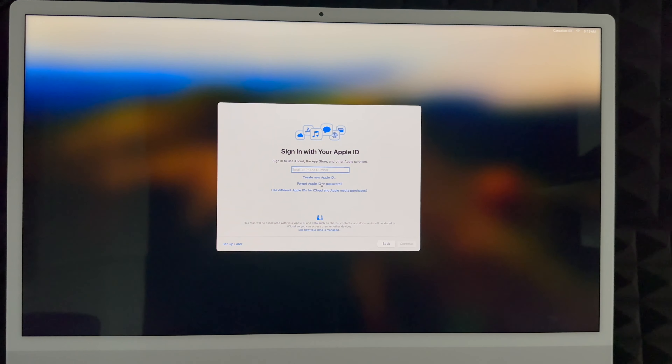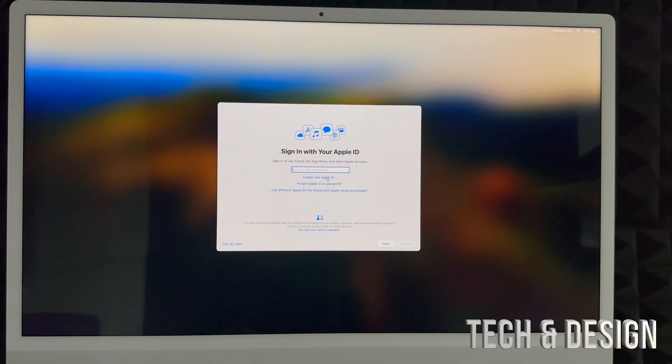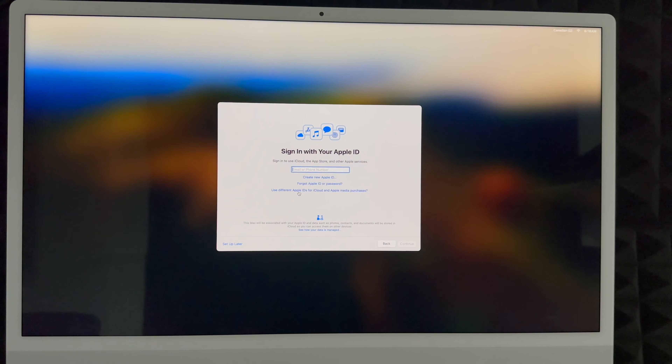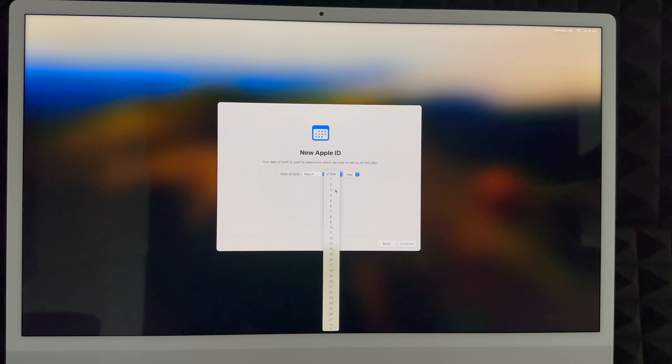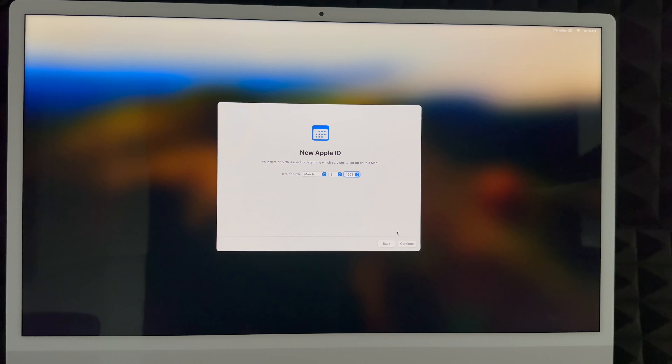Next is iCloud. If you don't have an Apple ID at this point, create one — you'll see the option below that says Create New Apple ID. If you don't want to tie an Apple ID to this Mac yet, you can set that up later. However, if you're brand new, I highly suggest creating an Apple ID — it's free, and it keeps everything including your passwords backed up. To create one, click Create New Apple ID, enter your birthday, scroll down a little, and hit Continue.